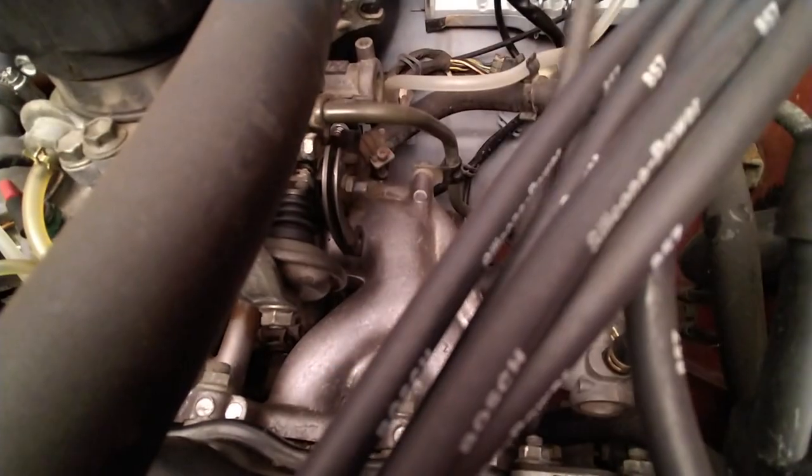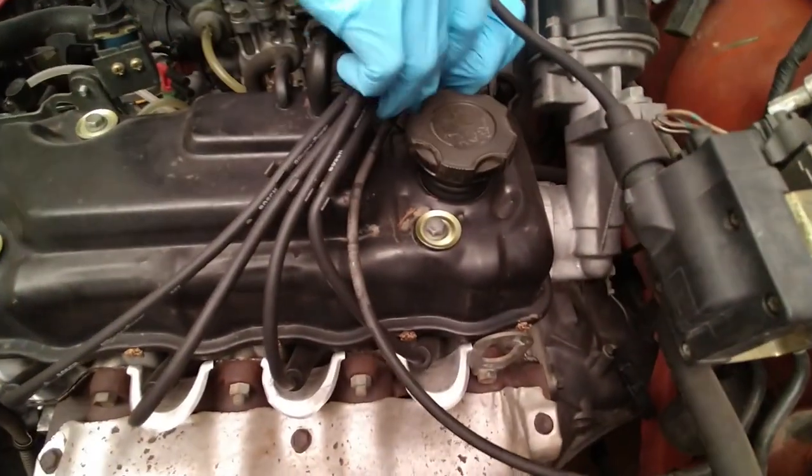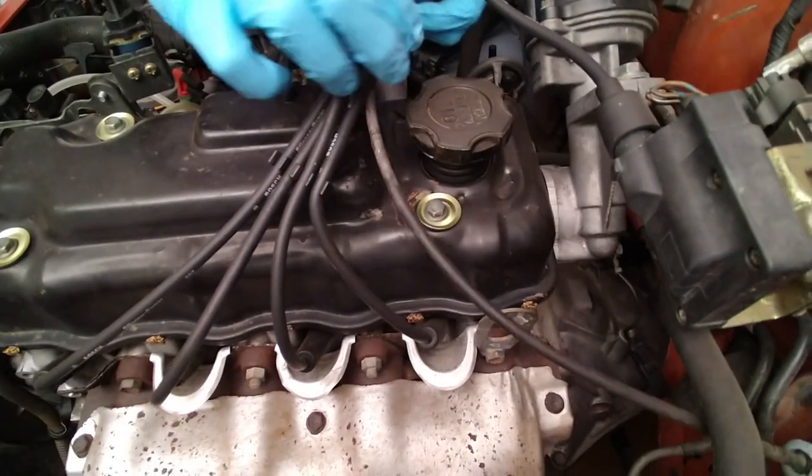See? Yes. And that's it. It's out. That's pretty easy. So it's routing over the rail cover. Take that out.